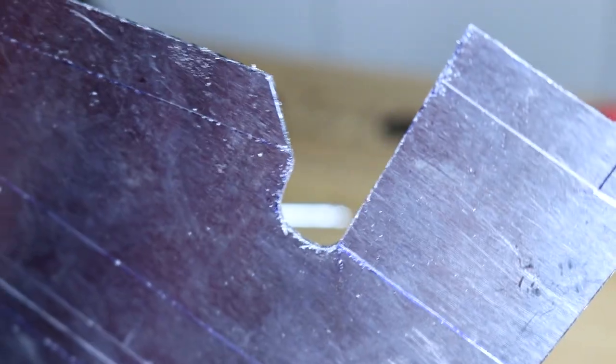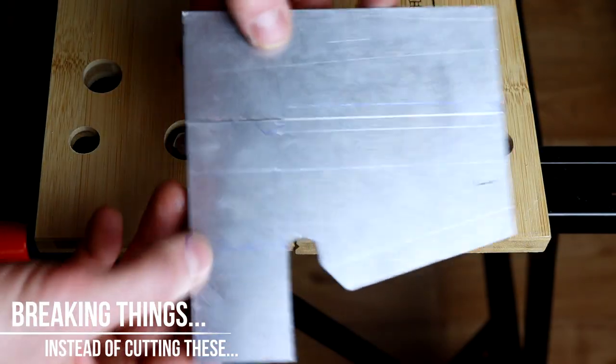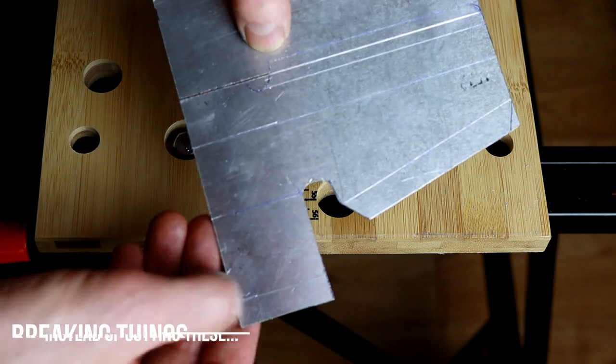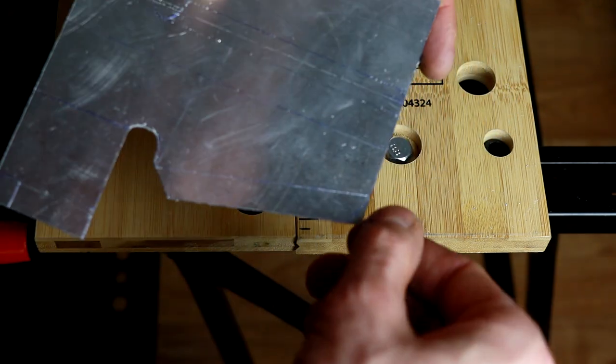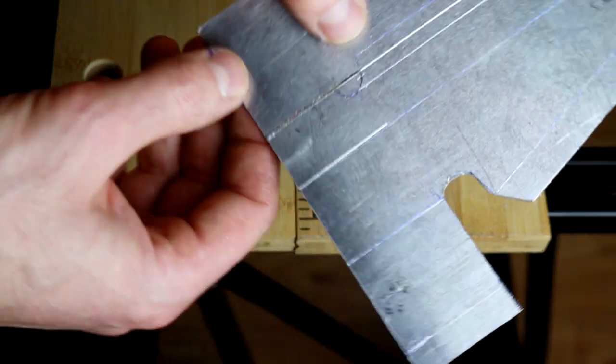We're not going for a perfect exact shape right now, but you get the idea. Let's go with this long line - it's supposed to be almost the whole shape - and there are just a few little details left like this corner and this corner, and then we go to bending.